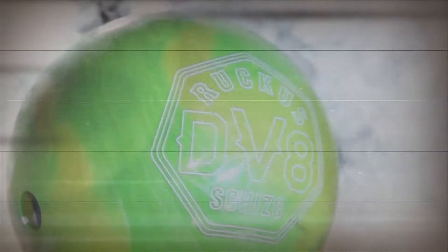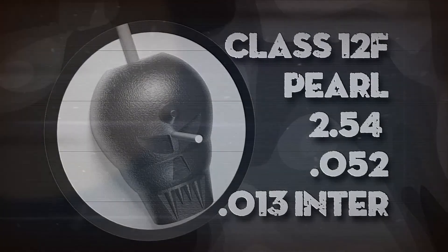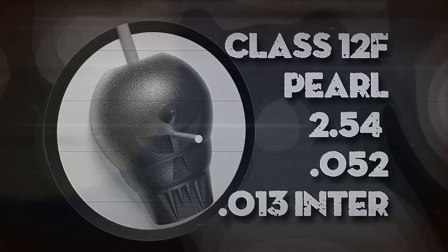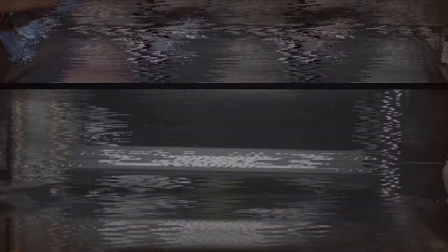The lime green neon yellow Ruckus Skitzo features the Class 12F pearl cover, matched with the Ruckus core with an RG of 2.54, .052 differential, and .013 intermediate differential. The result is certifiable psychotic on-lane behavior with pin carry that is flat-out crazy.